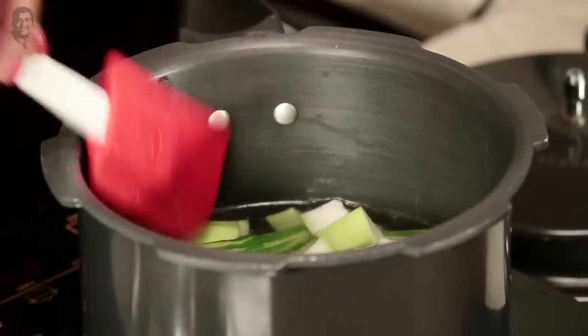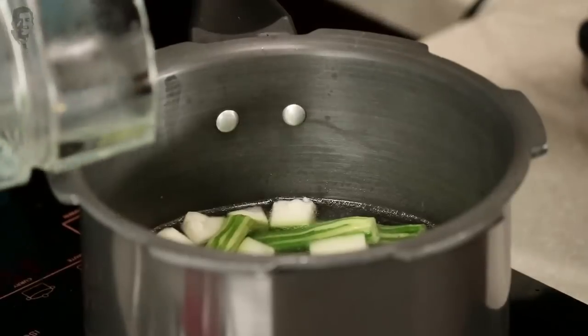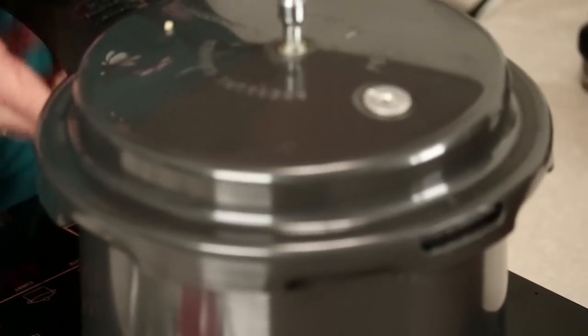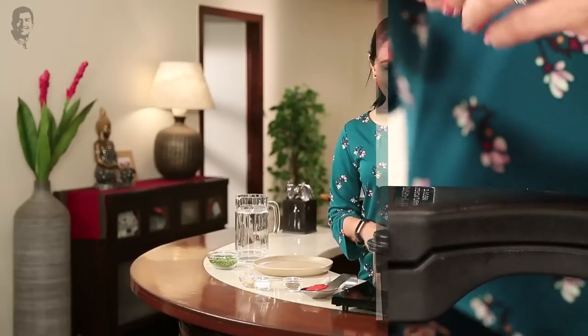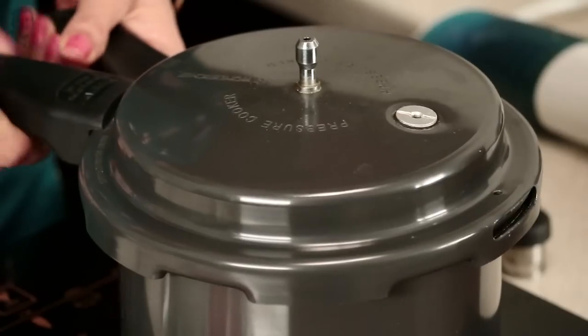And then we'll blend it — we'll not blend it completely, I'll tell you. Let's keep it calm. Put a little water on it. The lauki will give it body. Put it in for one or two whistles. Now let's see — it's probably cold, the cooker will get a little bit. Hopefully.